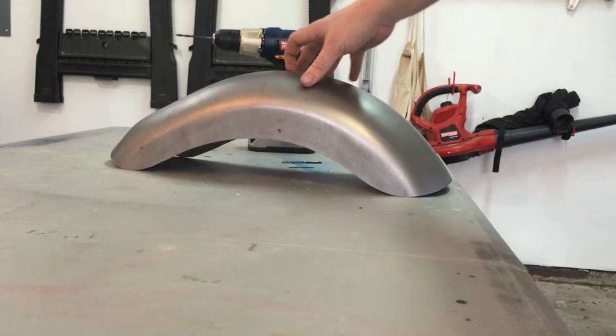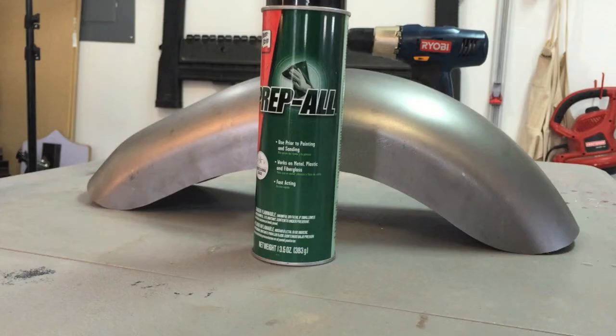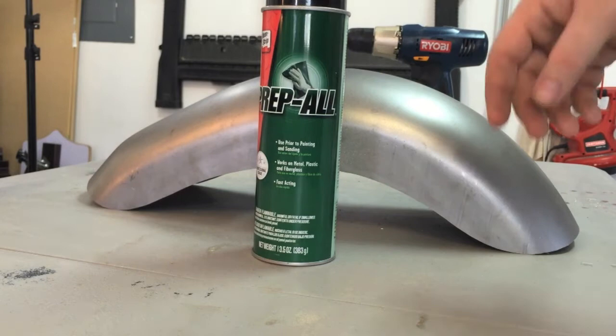Now that we have the holes drilled, it's time to get this thing ready to be primed. The first thing we're going to do is give it a wipe down and get it good and clean. You can see we've got some rust spots — it's probably covered in grease too from the manufacturing process, and who knows what it picked up in shipping. What I picked up for the cleaning was this product called PrepAll, specifically built for cleaning up metal before you prime.